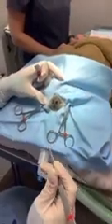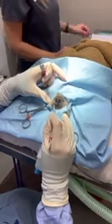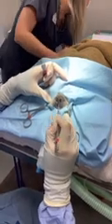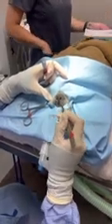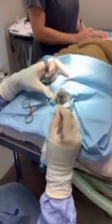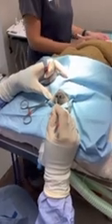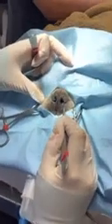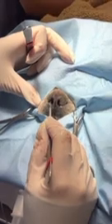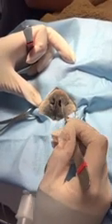Today we're doing a stenotic nares repair — basically this nostril is too narrow on both sides. It happens in certain breeds, most common in brachycephalic breeds like bulldogs. This is a French bulldog we're working on today. It's just too tight, and you can see how widening this nose hole helps them breathe a lot easier. I tell clients breathing through these narrow nose holes is kind of like you trying to run upstairs breathing through a straw.